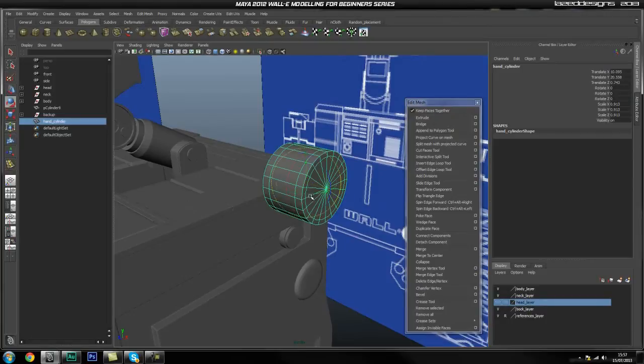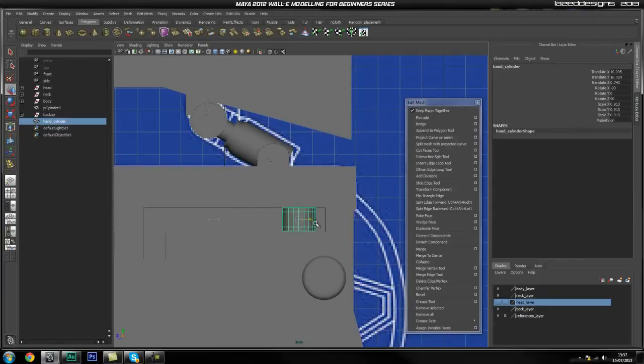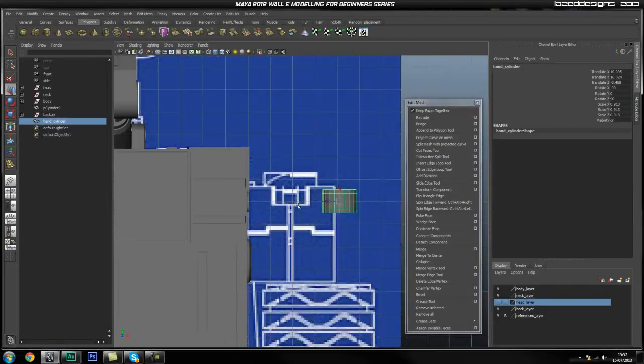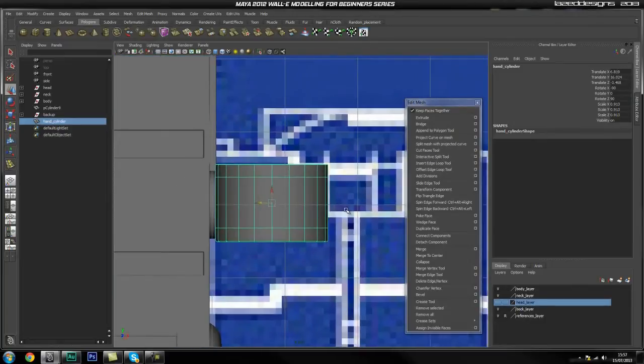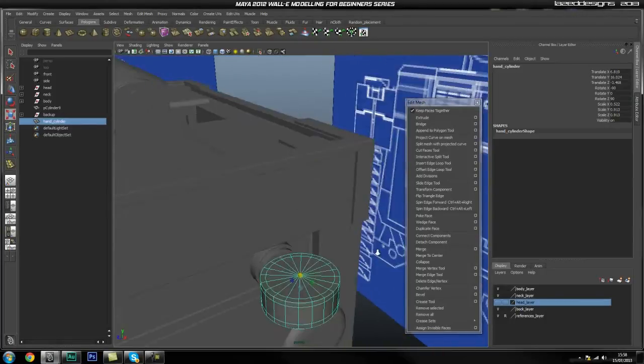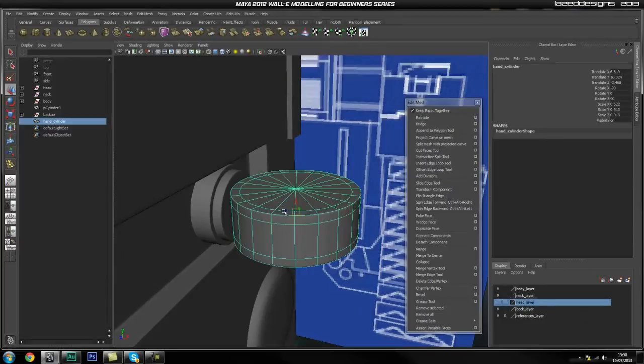I'm going to rotate this so it looks something like this and also rotate it this way. Looking at the model — yeah, we're going to rotate it minus ninety degrees. Now I'm just going to move it to the right place, scale it, and this is going to sit somewhere around here. Obviously it's going to have to be a bit thinner like this. I'll drag this a little bit inside that piece for now.